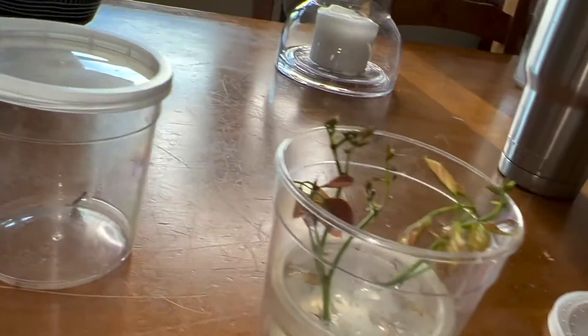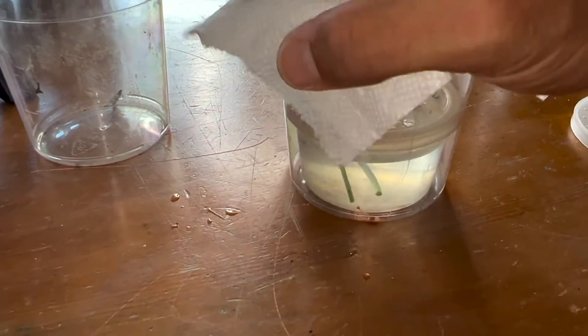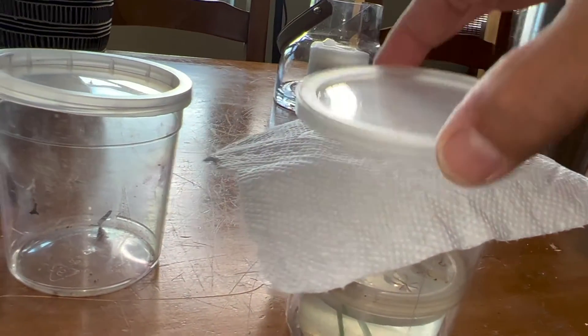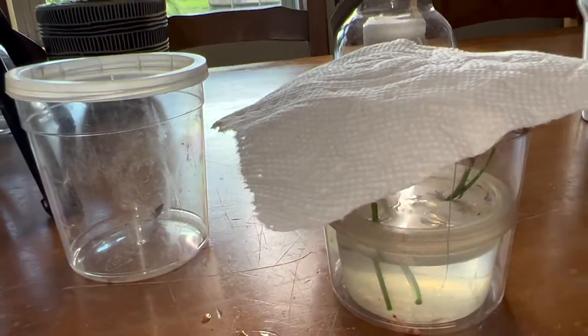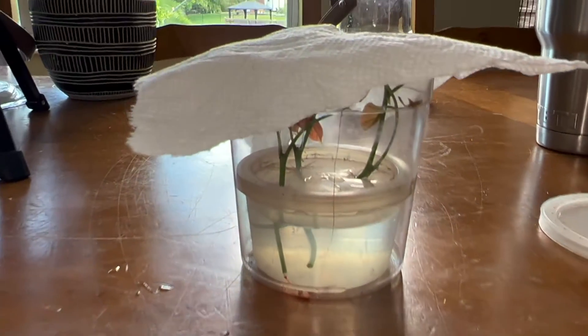Now we set up our container. What I have is a paper towel — I'm going to take a piece and cover the lid with the paper towel. Then we'll rubber band the paper towel down over the top, place the lid on top. But first we've got to figure out how to get our butterflies into this cup without harming them, and that is actually going to be the most difficult part of our day.